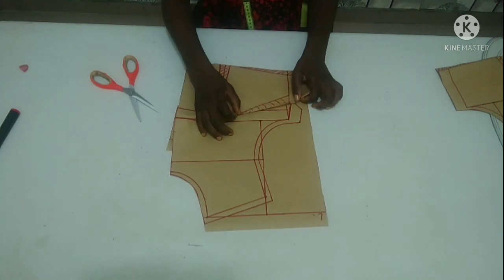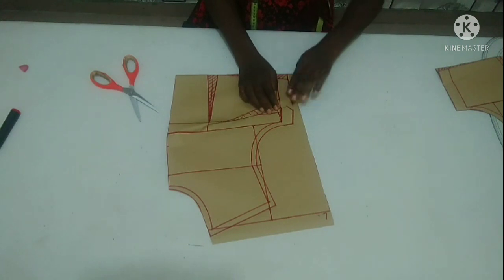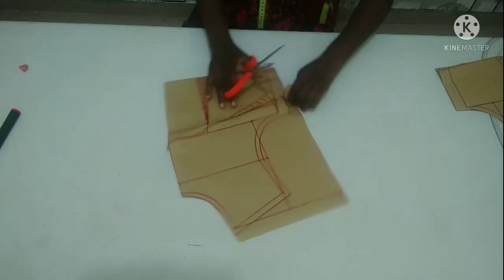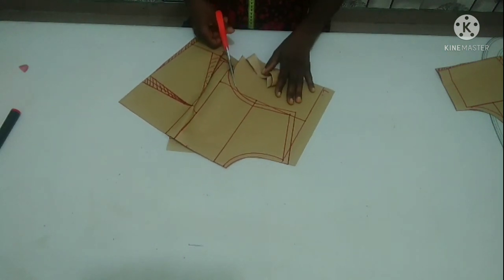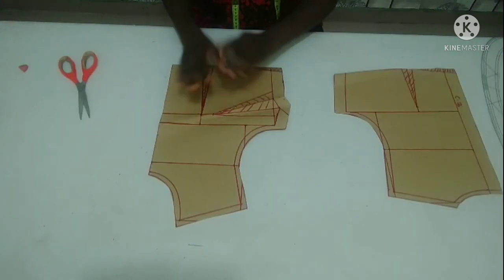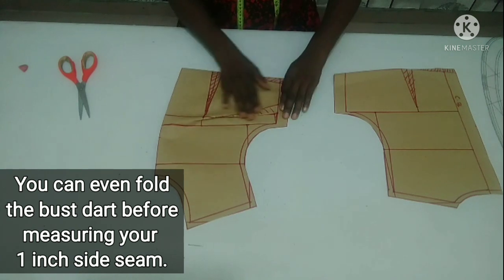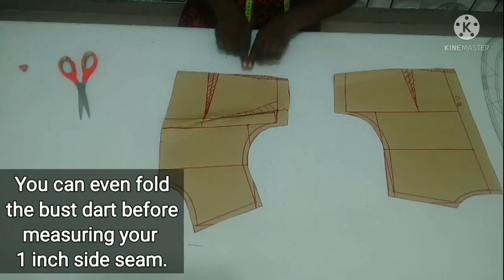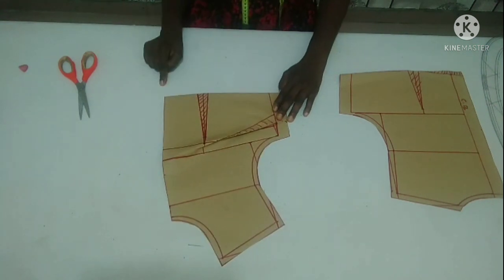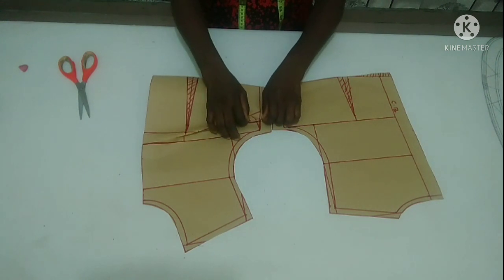I'm going to fold my dart to cut out my front part. I'm folding before cutting. Now this is how my front part looks like after cutting. I have to fold it before cutting my side off. Here is my front now. Make sure you do the same thing and make sure you fold this place before cutting on the fabric. Make sure you add half inch seam allowance to the waistline — do not forget. It's very important. As you can see, both front and back sides are equal now.